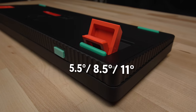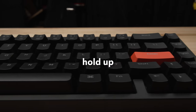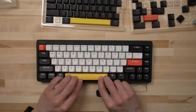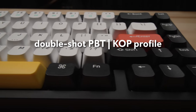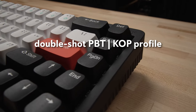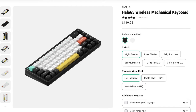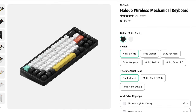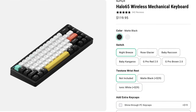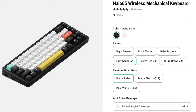The stock keycaps are PBT DoubleShot — though you may notice those are not the stock keycaps shown right now. Let me put the stock ones back on. They are Newfie's KOP profile, which is similar in height to OEM with a slightly different top shape, and are not shine-through. Switch options include Gateron G Pro 2.0 Brown and Red, as well as Gateron Baby Raccoon and Baby Kangaroo, and the Newfie Night Breeze and Rose Glacier. The Baby Raccoon and Baby Kangaroo switch options increase the price to $129.95.